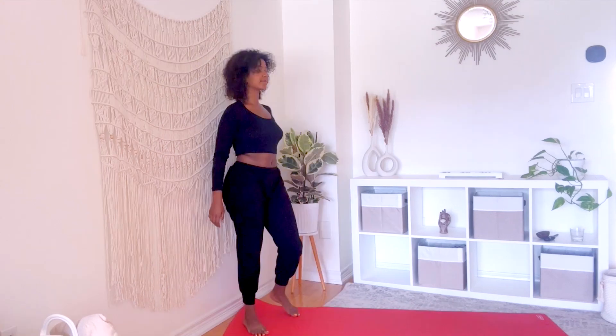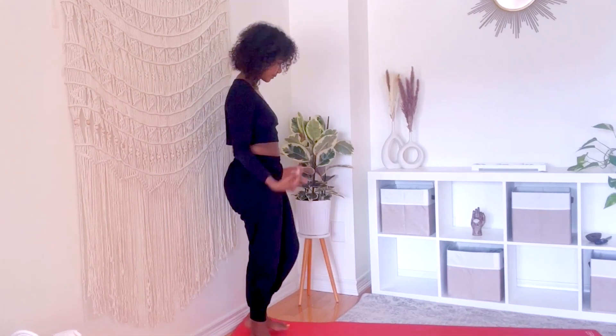Hello beautiful people! Today we are going to focus on those legs, spine, and hips, working our way to wheel pose. Hit that subscribe button and that notification bell, and let me know after this video how this felt on your body. Meet me on the mat in mountain pose.